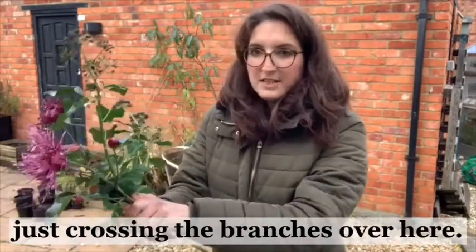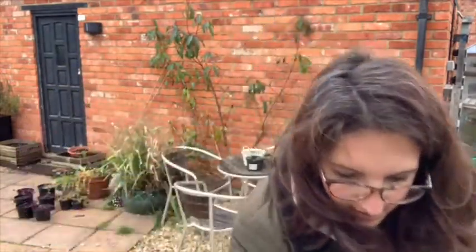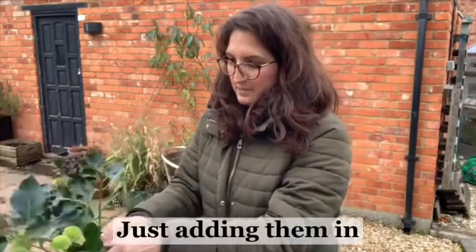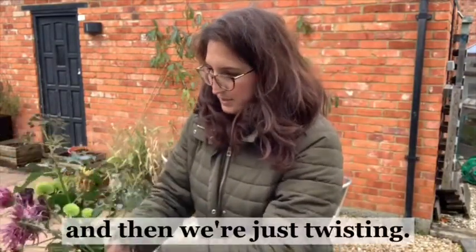What we're doing is literally just crossing the branches over here, adding them in, and then we're just twisting.